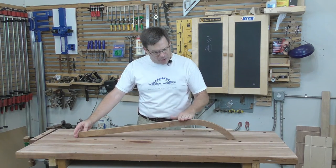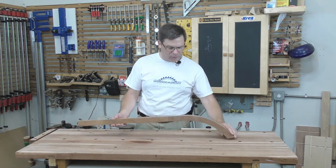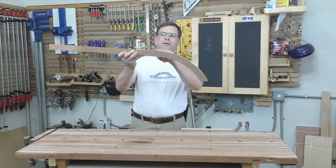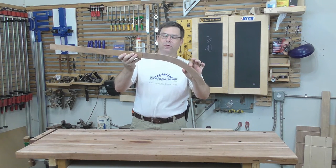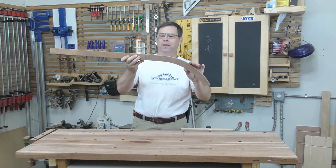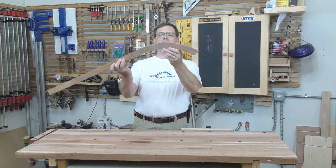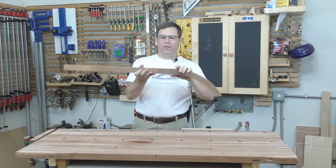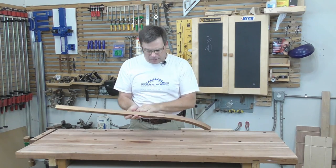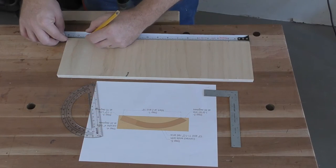If we tried to cut this piece from a single blank, there would be a lot of waste — it would need to be at least six inches wide to accommodate the curve. We don't want the grain running lengthwise through this leg because it would be weak right at one of the highest stress points. The solution is to make this in two parts — grain running across in the curved section and along the straight section — and join them with a half lap.